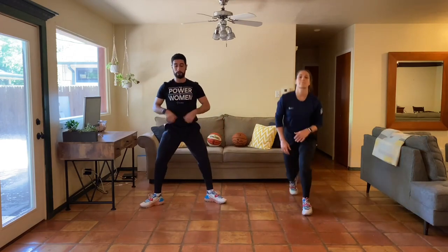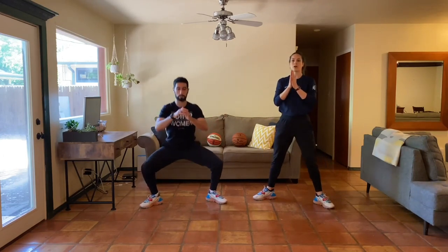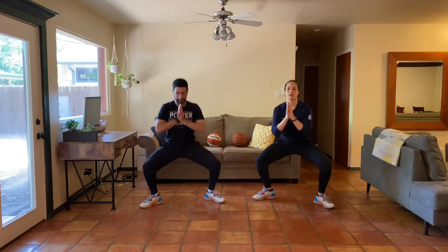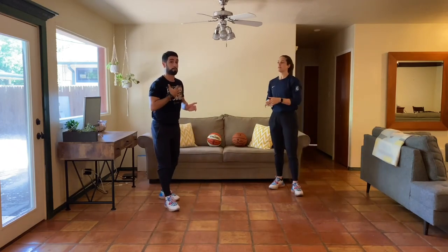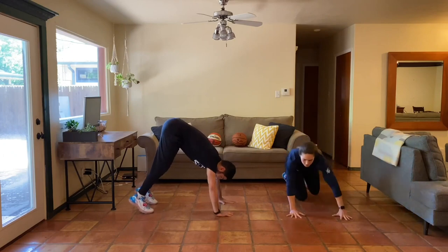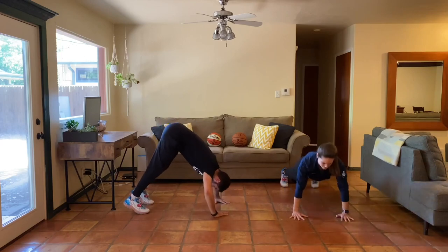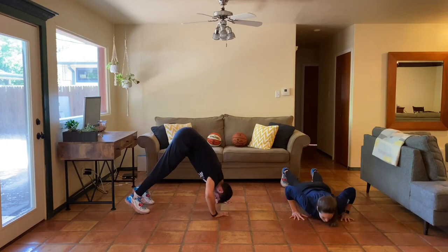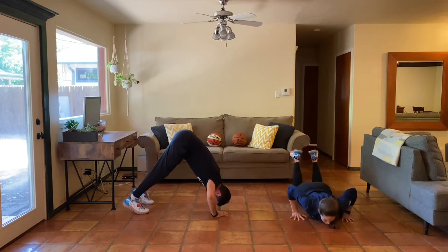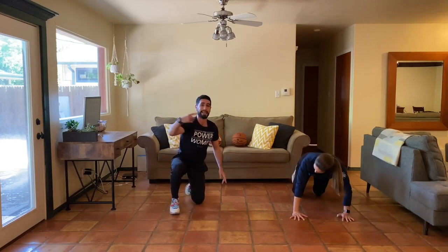Then right into sumo squats — toes facing out, squat down, big stretch through the hips and knees, really pulling those knees wide. Last movement is pike press: on your toes, hands turned in, drop your head between your hands, small press, 10 reps. If pike press is too challenging, Natalie will show you a push-up modification — 10 reps on your knees or toes. Finish that and you've completed one round, about two minutes.